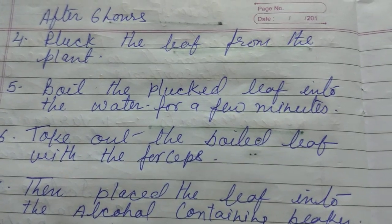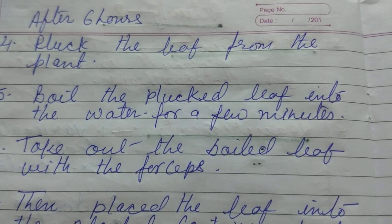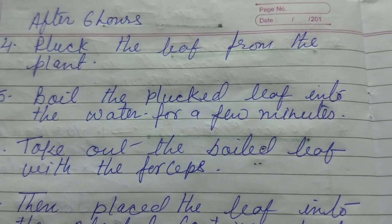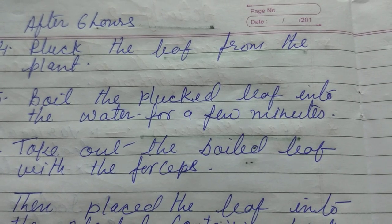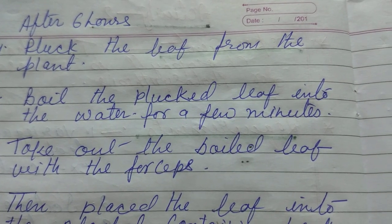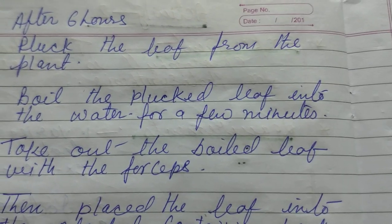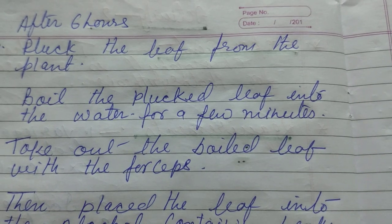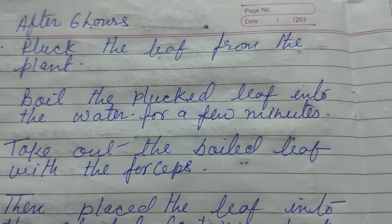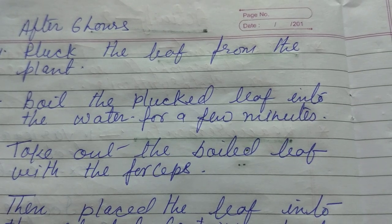Then boil the leaf in water for a few minutes. So we have to take a beaker, pour water into the beaker, put the leaf into the beaker, and keep it on a Bunsen burner. Put the beaker on the Bunsen burner and let the water boil for a few minutes.